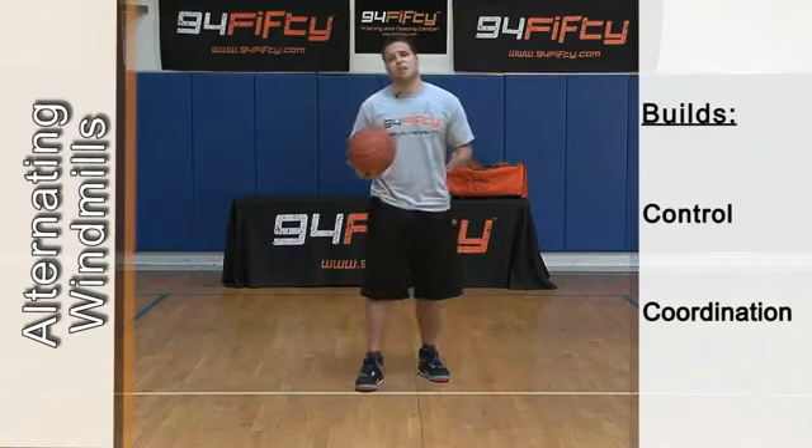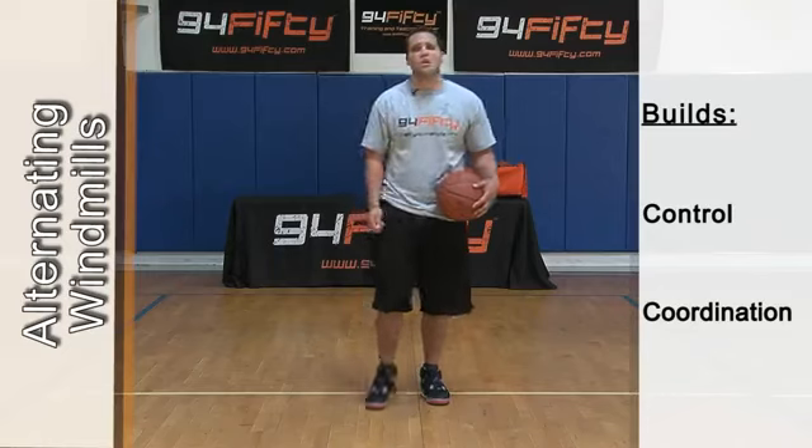That drill there is a great warm-up drill. Get your hands ready — coordination and control. You should really have that one down packed.